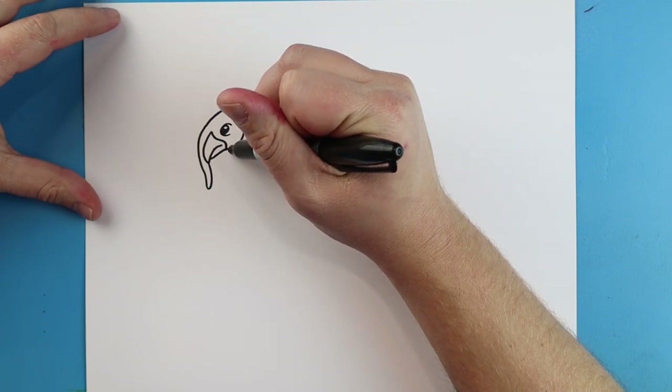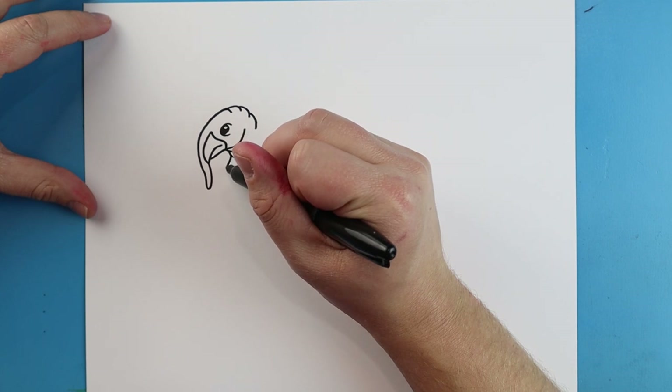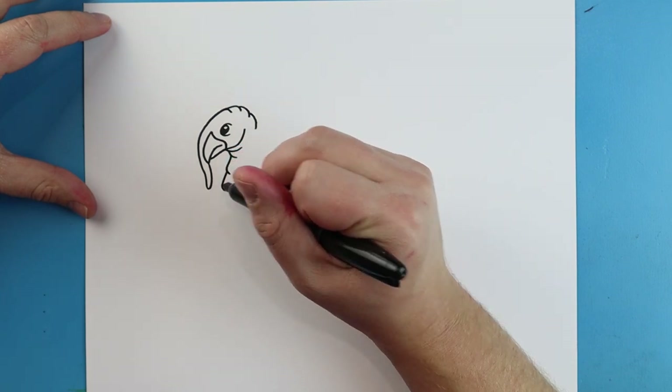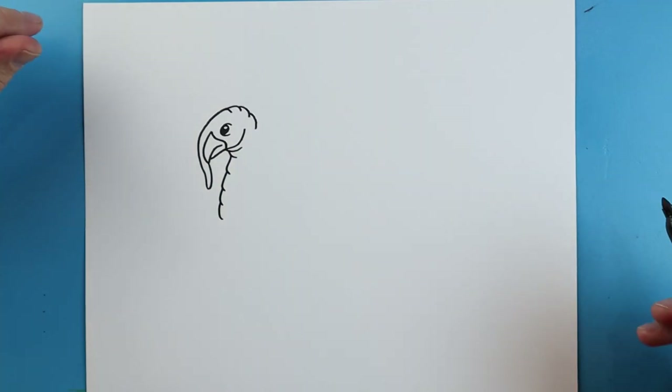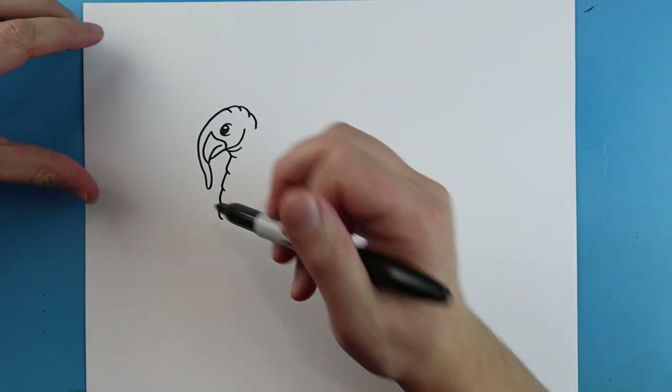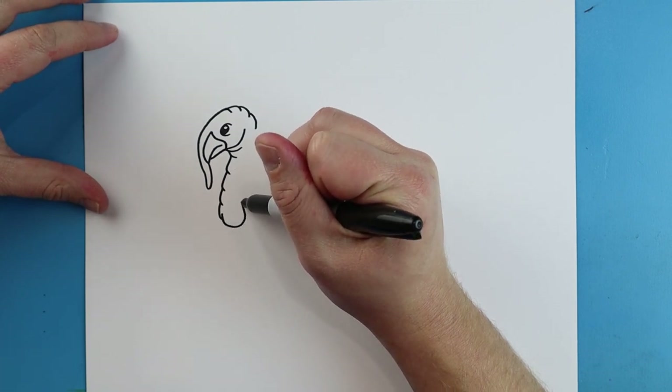Starting here, I'm going to draw lines that are going to curve up and then I'm going to add a couple of little curve lines underneath here for the neck. Then I'm going to add some little lines that are just going to go down and curve in. Then starting here, I'm going to draw a line that's just going to curve around and then come up.